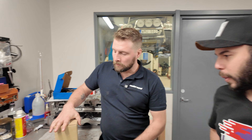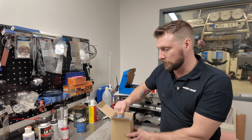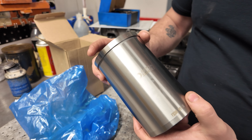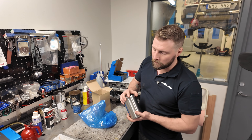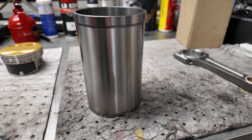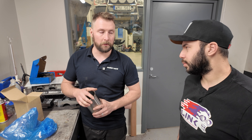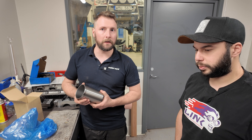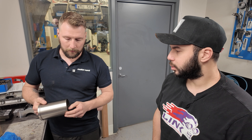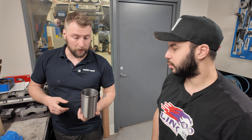Now we're here with Roger from Motornord having a look at all the parts going into the engine. For the block, starting from the bottom and working our way up, we're going to use Darton dry sleeves. There was a discussion about whether to go wet sleeves or dry sleeves, and for the power level we're running, dry sleeves are going to be the best choice for holding up, cooling, and everything. Once we step up the power further, maybe we go to a wet sleeve or even a billet block.